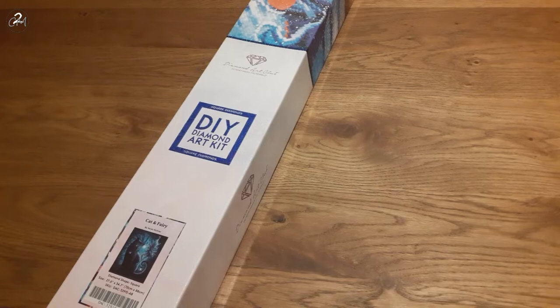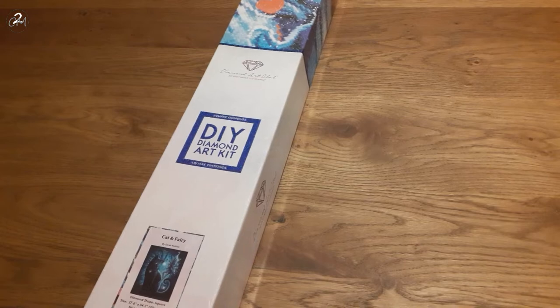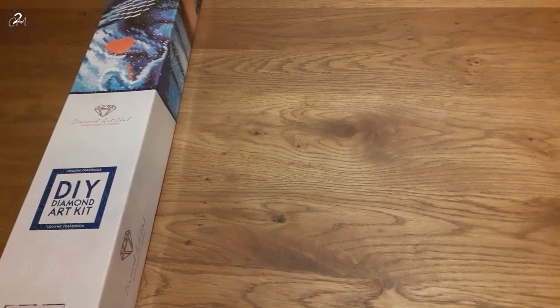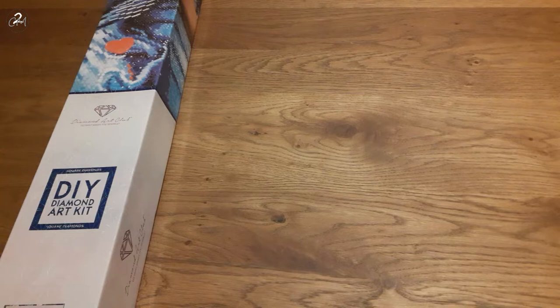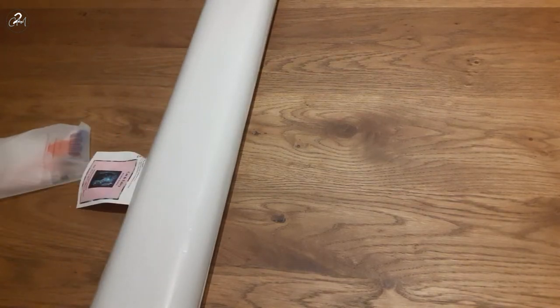I believe she's German, so Sarah Richter — however you want to say it, it's still the same person and she's an amazing artist. It's a square and it's 70 by 88, so however hard I try, I will never get it in full in one image, so let's just see how far we get.